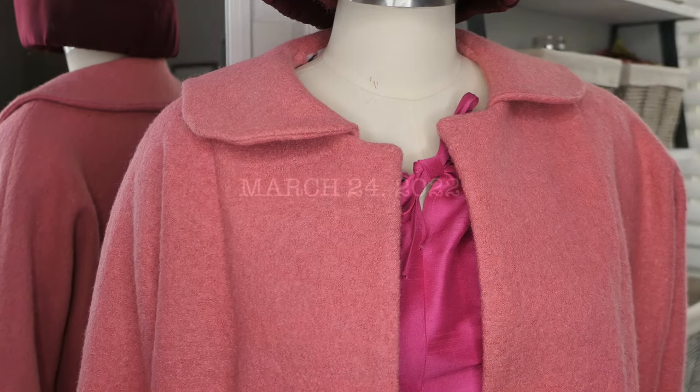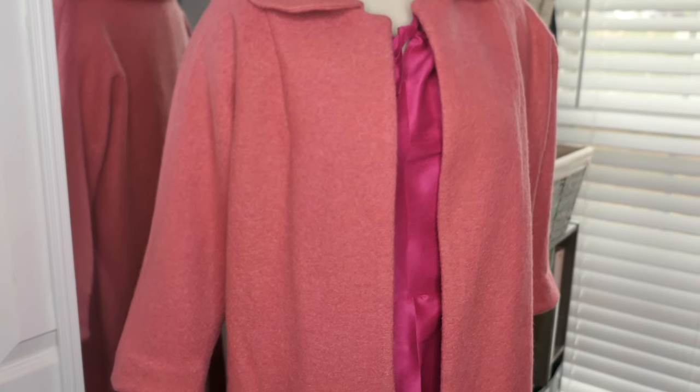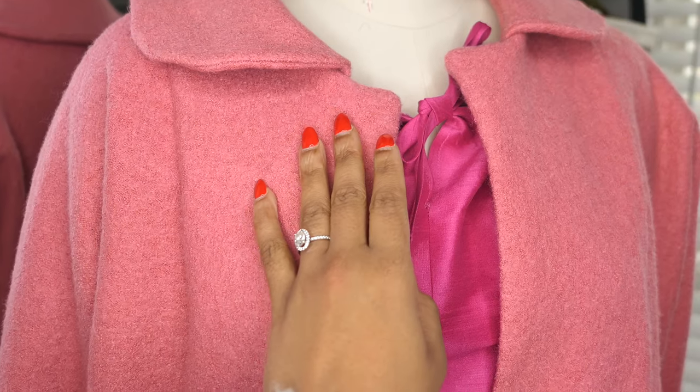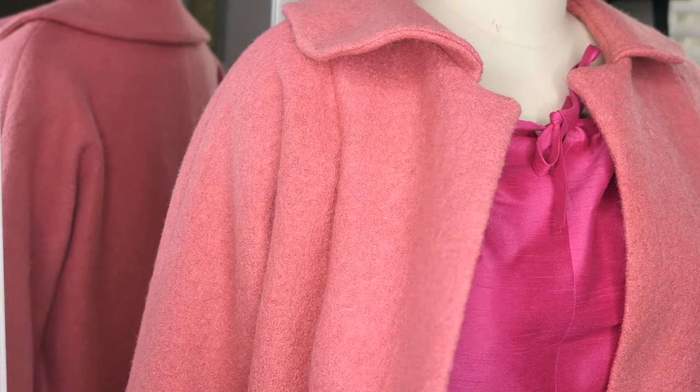I'm showing you the completed garment at the beginning of this video because this video is less about the making of the Miss Maisel project and more about what I learned about myself through the process. But don't worry — at the end of the video there will be photos of me modeling the full ensemble.